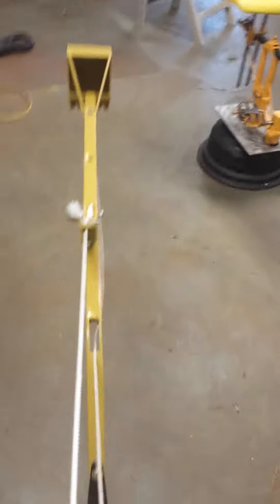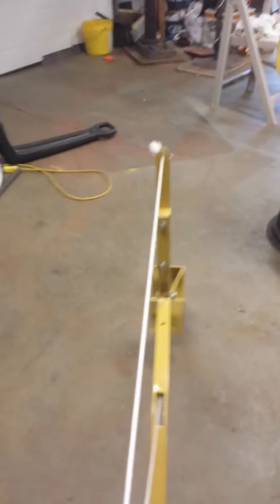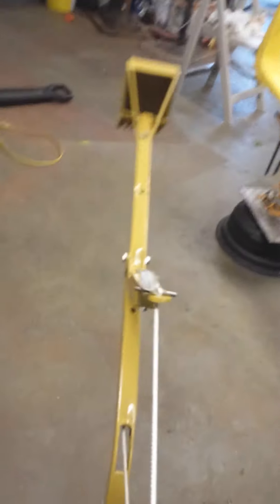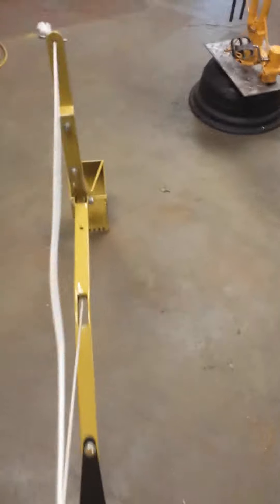Basically these ones are pretty simple — you just turn the lever that brings up the main boom, and then another lever, and then you release the crowd here. It actually moves pretty quick on the rotation too.